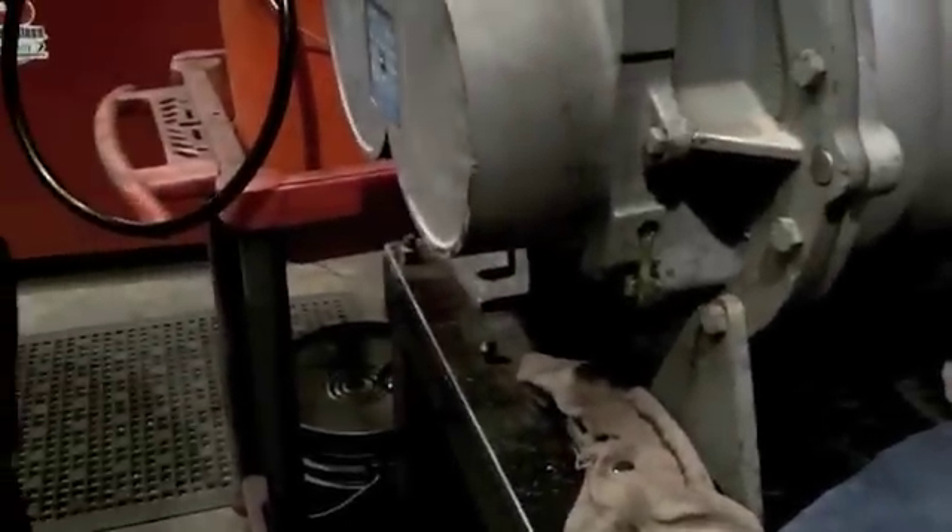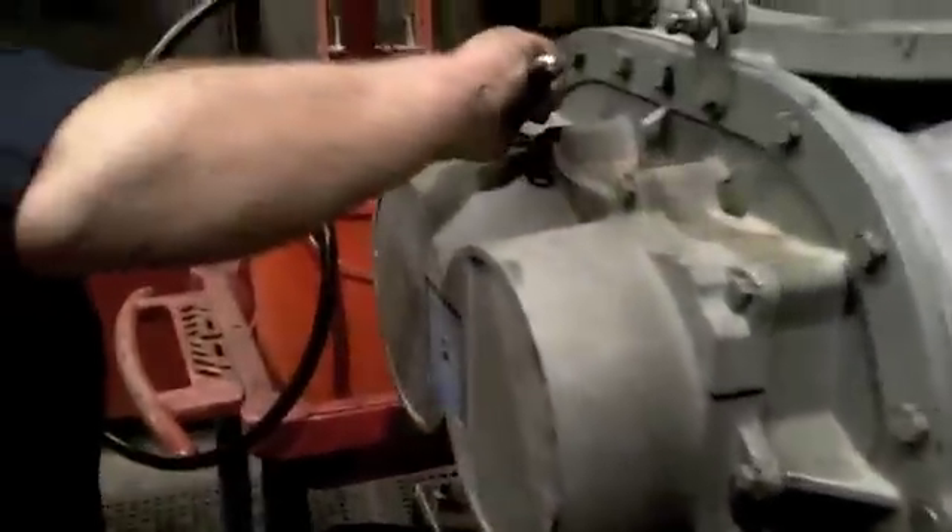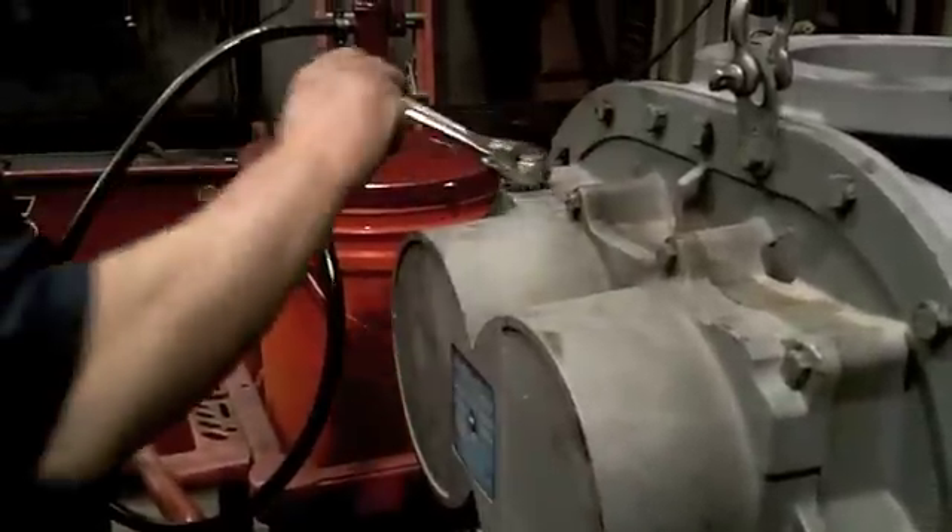Reinstall the vent plug. Do not over-tighten. This is an aluminum housing and if you over-tighten you can strip the threads.